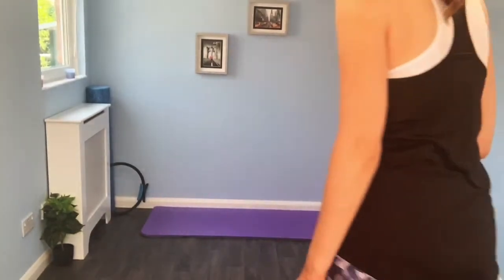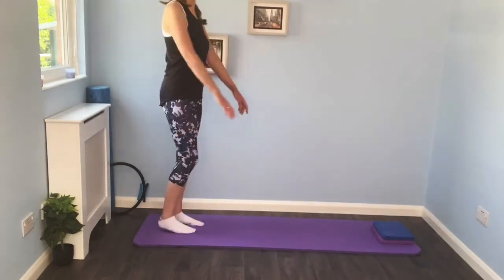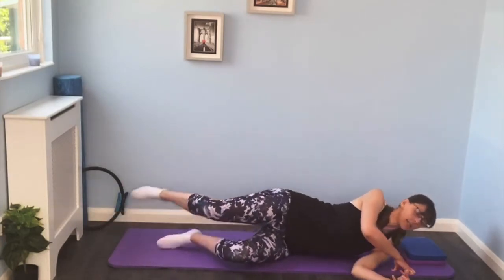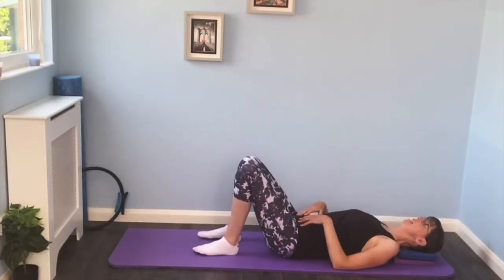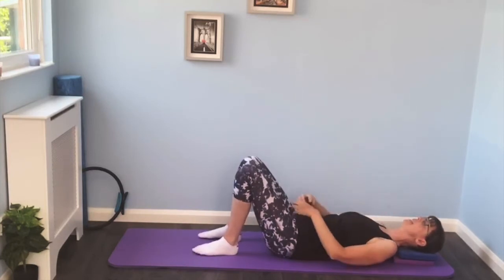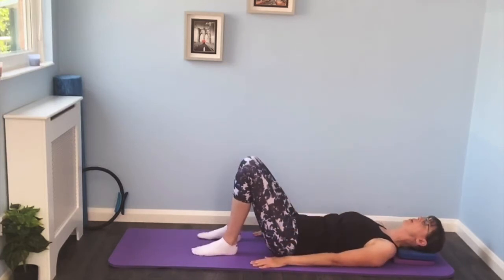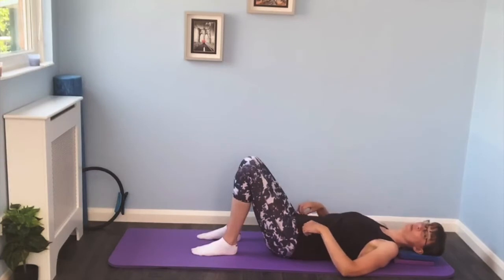From here we're going to come down onto the mat — let the knees bend and come and lie down on your back. Make sure you've got something to support your head so you're nice and comfortable. Knees bent up, feet about hip distance apart, collar bones wide, neck nice and long. That sense of length we have in standing — we want the same sense of length on the mat. Arms by the side, collar bones nice and wide.